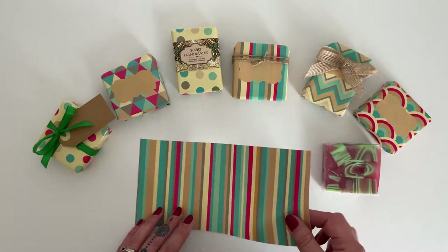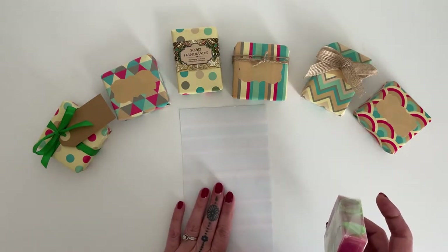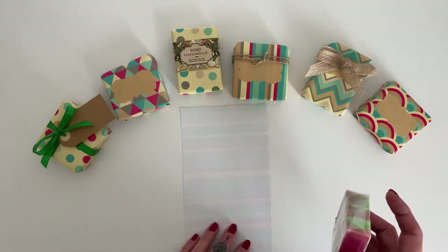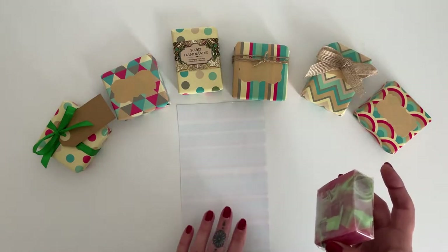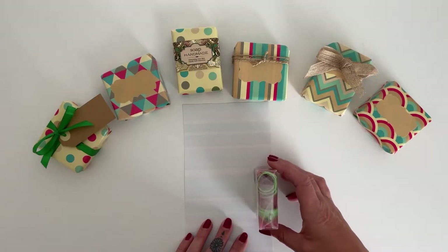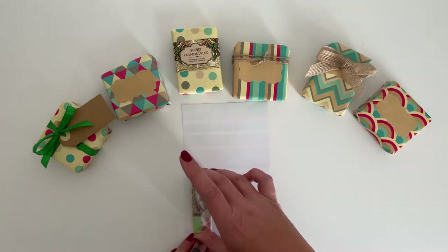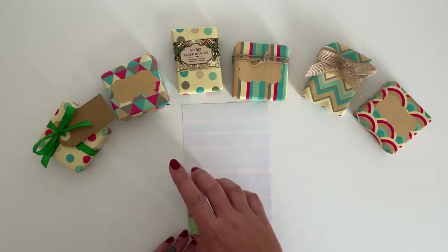How to get the right size piece of paper is quite important. You want the soap to be able to stand up after it's wrapped, so you need to be using the minimal amount of paper that you can. How I do this is I start at the end of the paper — you need enough length to cover the bottom, the back, and the top, and that should give you the ideal amount for your folds with no excess.